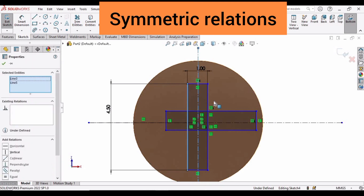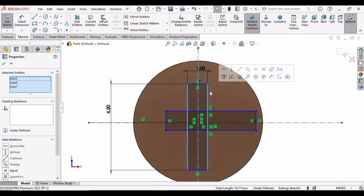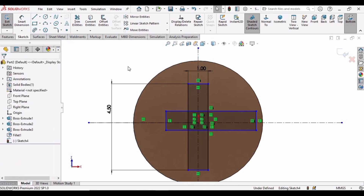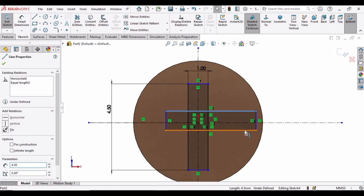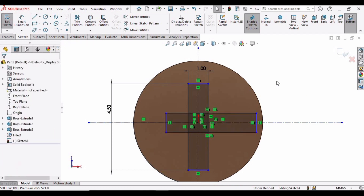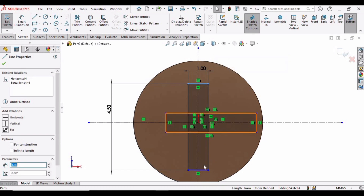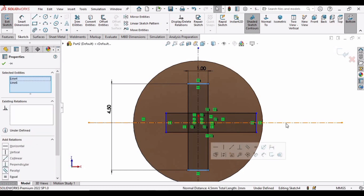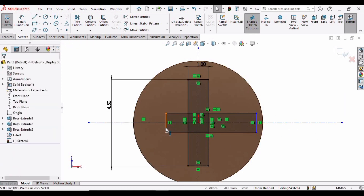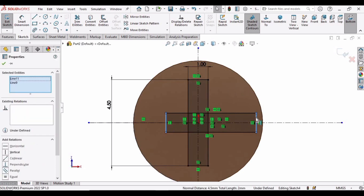Now it's time to make the Symmetric relation. Select this line, this vertical line, and this vertical line — we have to specify 3 lines — and make the relation as Symmetric. Similarly, select this line, this line, and this horizontal line (make sure you have pressed the Control button) and select the Symmetric relation. Then select this line, this line, and this centerline, and make the relation as Symmetric. Finally select this line, this line, and this vertical line, and make the relation as Symmetric again.